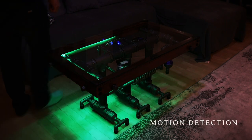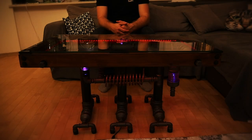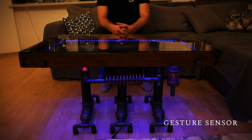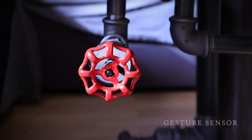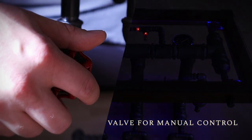The table may be controlled in many ways. It has a built-in motion sensor to detect people moving and sitting around. It has a gesture sensor, so one can change the colors by a wave of a hand. There is also a physical valve that acts as a knob — for example, to change brightness or turn the table off.